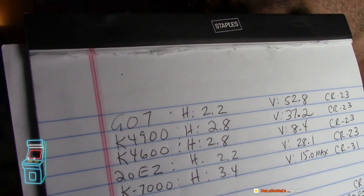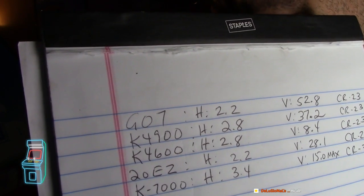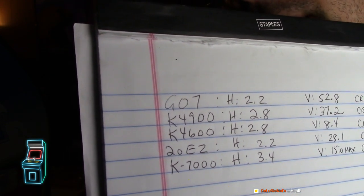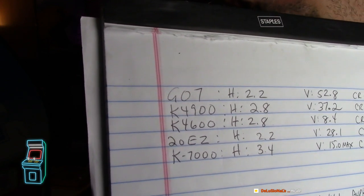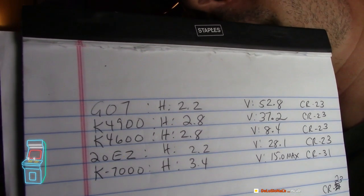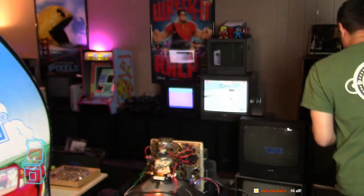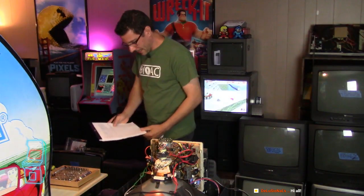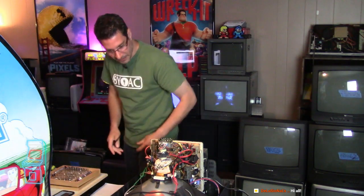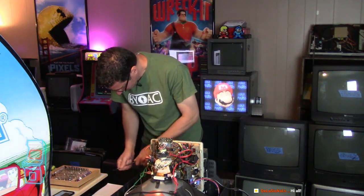G07 is our hardest to find because the verticals are really high - it's 52.8, and that's really kind of like a unicorn, or unobtainium like people like to say. K7000 is more common at 3.4, and you could go up to 15 max on that - that's a CR31. This is a CR23 at a similar value. They have K7000 thick neck ones that are like these here - they're not as skinny. So this is one I may keep.